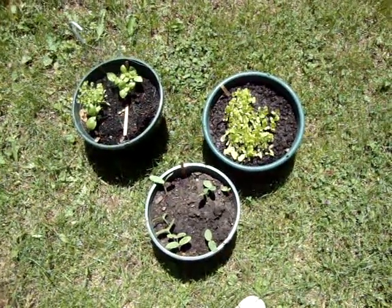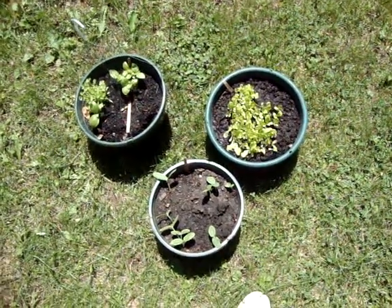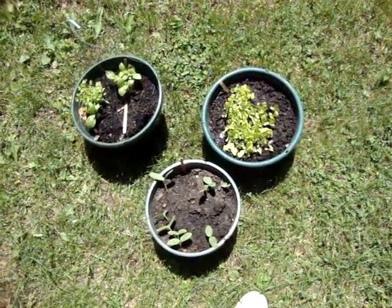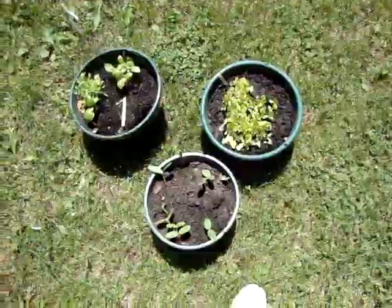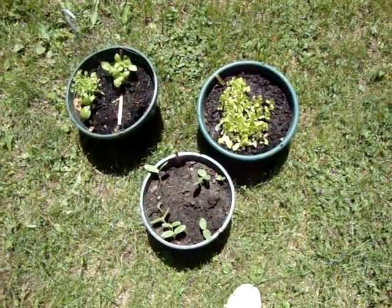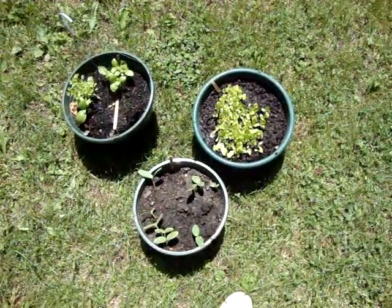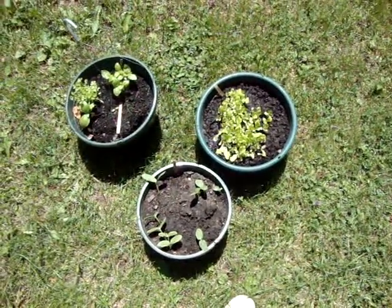Hello everyone, this is Rochelle Marie from Living Simply Rich. It's summertime and you want a garden, but you live in an apartment, a flat, or a studio — but you have a windowsill, a patio, or a deck. Here's what you can do to have a garden in your small living area.